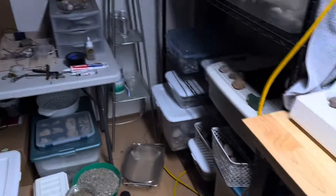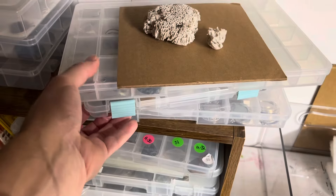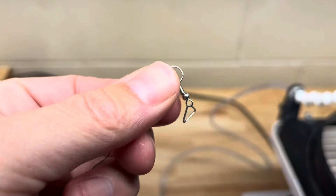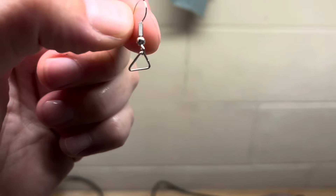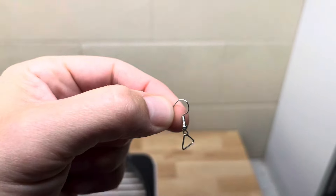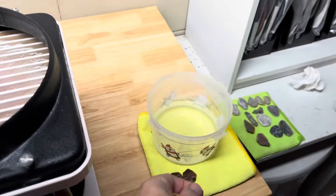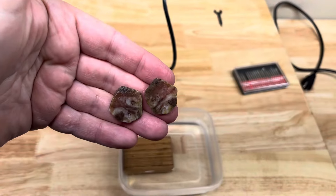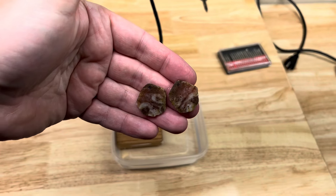I'm gonna drill holes and then put these little hook hanger earring things on there. I like these little triangle split rings — the triangle split ring will go through and then it'll hang like that. So the first thing we have to do is bring these over and drill our holes. Let's get the Dremel set up and we'll get going.